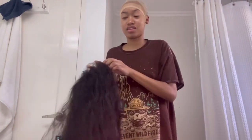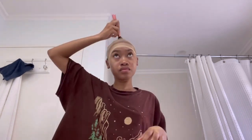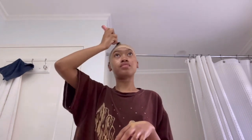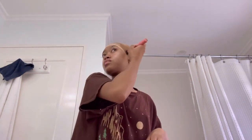You see how the lace is undetectable? That's the same lace on this wig, and the hairline is already pre-plucked and looks way more natural than the regular pre-plucked hair. They customized this natural hairline so it can melt into the skin perfectly. Now I'm just using my foundation and going over the bald cap so it matches my skin tone — this foundation is a little bit darker than me but whatever.